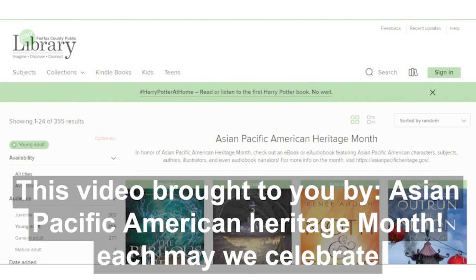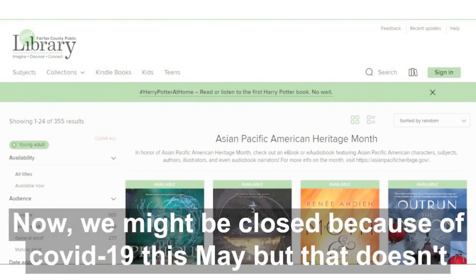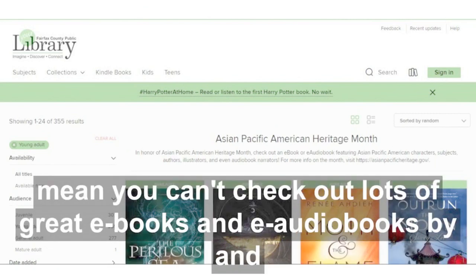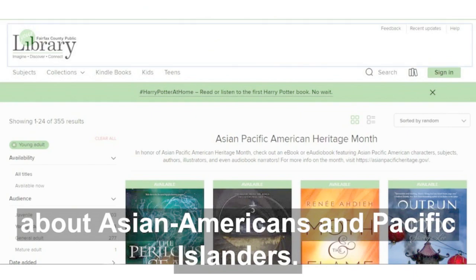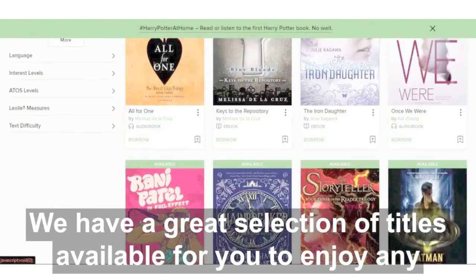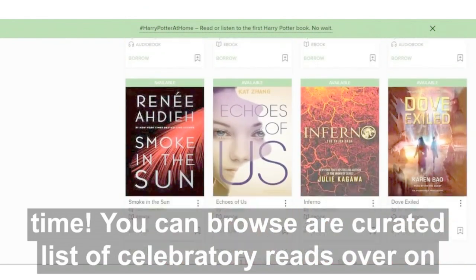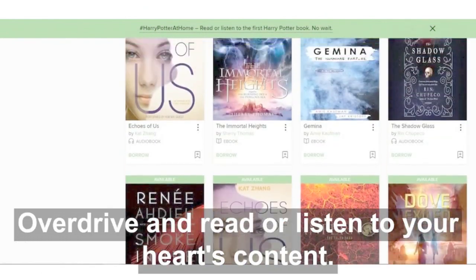This video is brought to you by Asian Pacific American Heritage Month. Each May we celebrate the unique stories and rich histories of Asian Americans and Pacific Islanders. We might be closed because of COVID-19 this May, but that doesn't mean you can't check out lots of great e-books and e-audiobooks by and about Asian Americans and Pacific Islanders. We have a great selection of titles available for you to enjoy anytime. You can browse our curated list of celebratory reads over on Overdrive and read or listen to your heart's content.